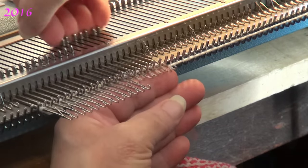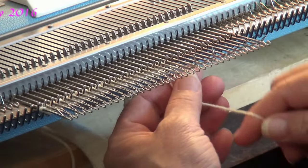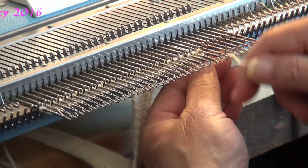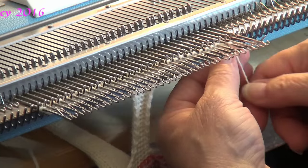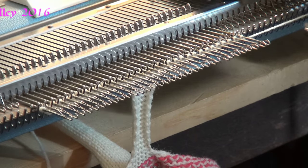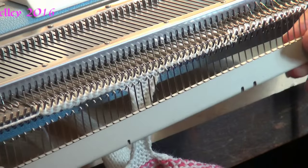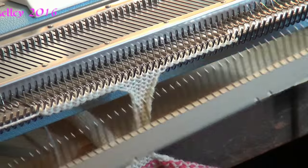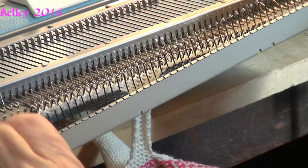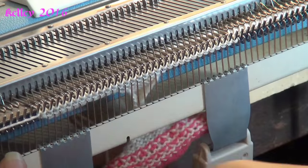So I knit across. I'm going to bring these needles out and even them out to hold. 2, 4, 6, 8, 10, 12, 13. Knit across. I could put my cast-on comb back on. I go up on an angle so I can get that end stitch without grabbing the yarn, then bring it down on the rest of the stitches and hang my claw weights there.